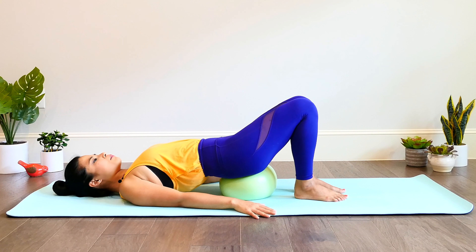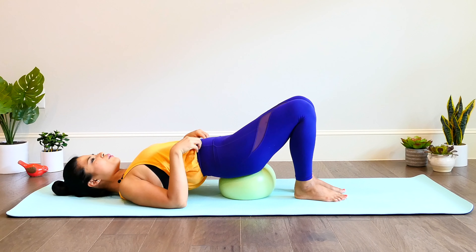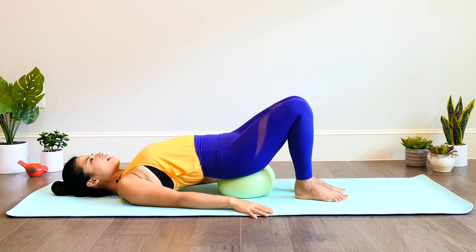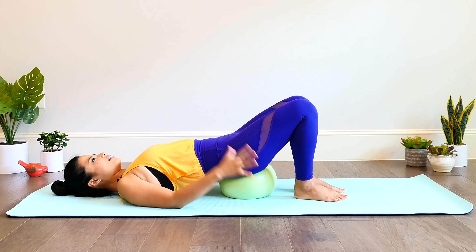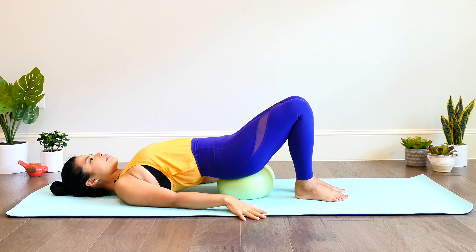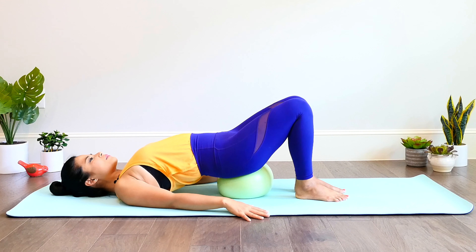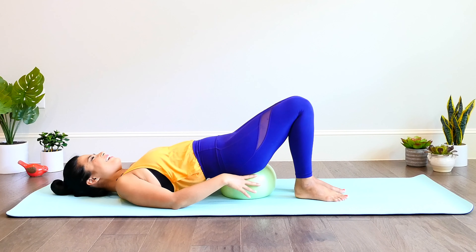Now we're going to go into small circles — circling our pelvis on the ball. Go one way, we'll go both ways. Go one more time that way and then go the other way. Notice how good that feels on your back. I love using the ball — it's such a good way of going deeper into the muscles, the fascia, and the joints to get good tension relief and also build strength in those deep muscles, which we all need. One more time, around and in. The ball makes a funny noise sometimes — yours might too.